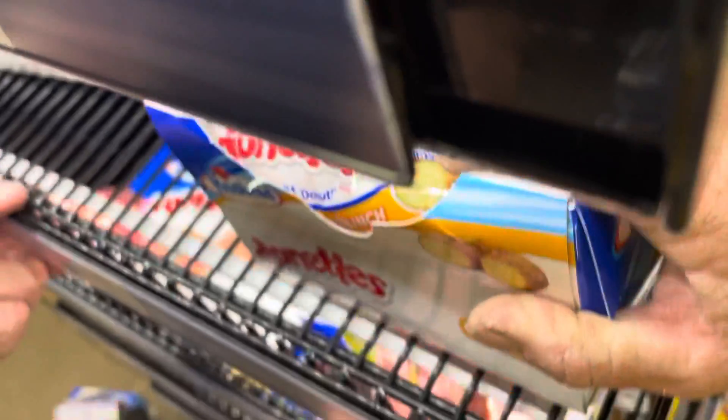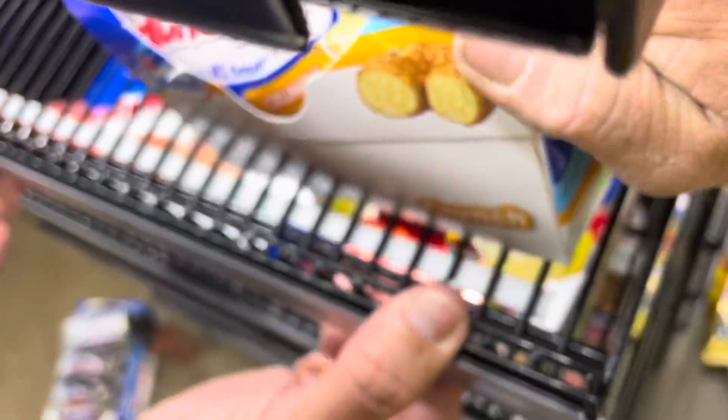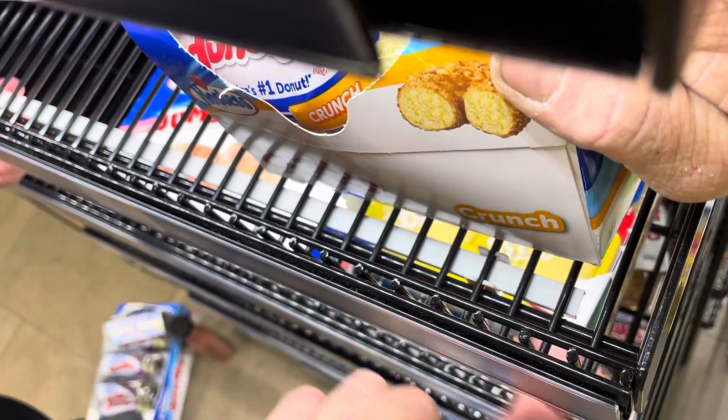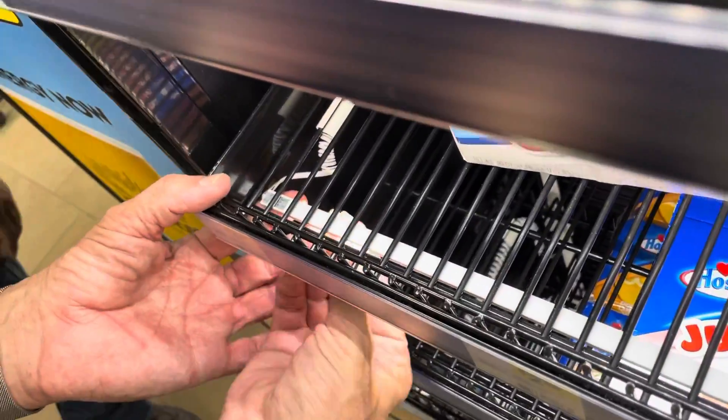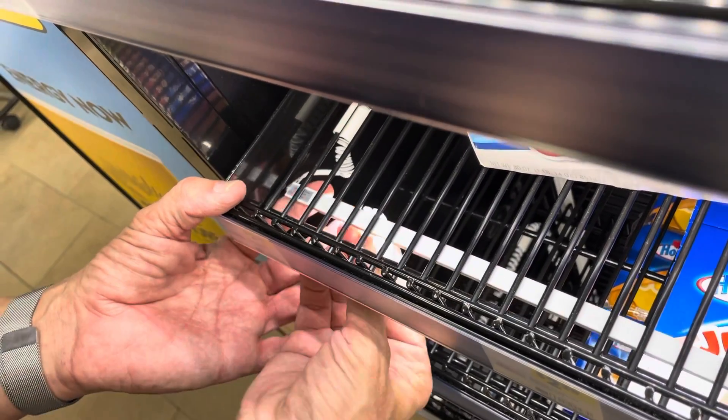You're basically just going to push the clip on the backside of the crossbar right here. And then you just come down here and put another one, just like this.